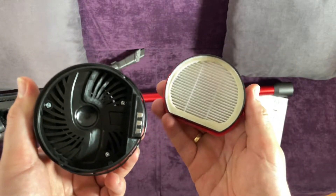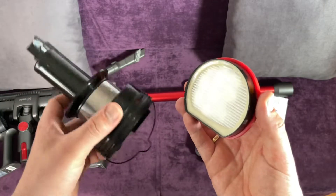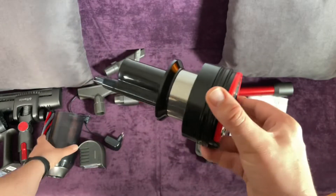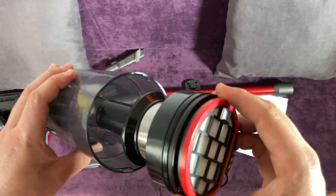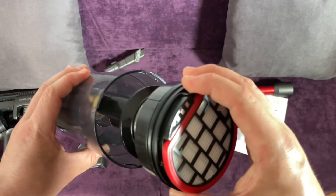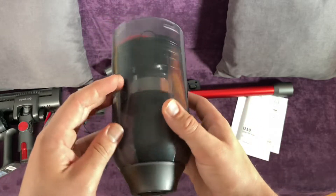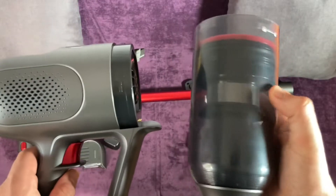The Ultanic U-10 cordless vacuum cleaner is versatile, lightweight, and high performance to help you tackle any cleaning job from carpet to hardwood floors, stairs, tight areas, and even cars. Perfect for families with parents and kids because of its lightweight design and 4-in-1 versatility.